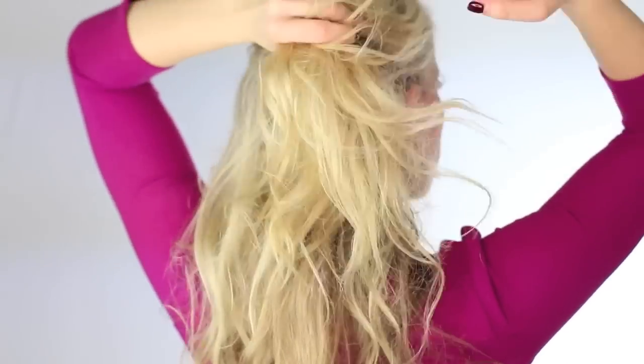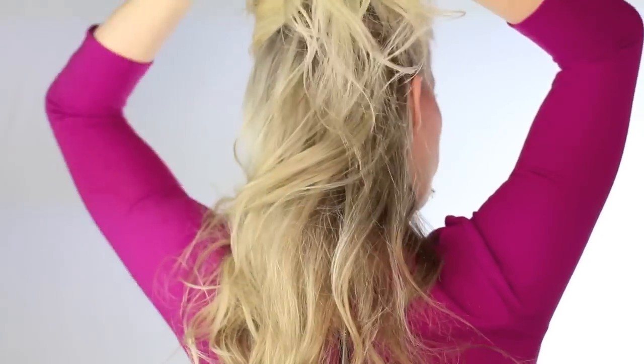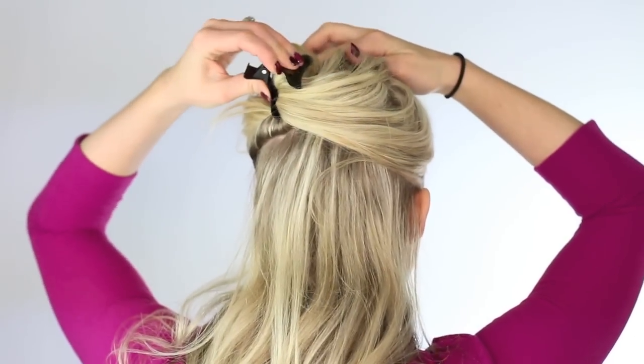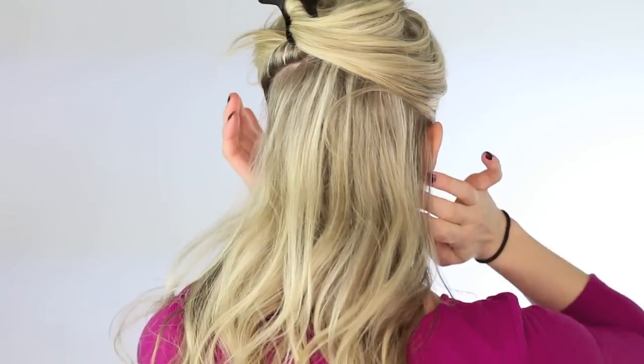Hey ladies! It's Abbey from Twist Me Pretty. Make sure to check me out at my website. We're doing a fancy little knotted updo today and you're going to want to start with some texture — leftover curls works great.